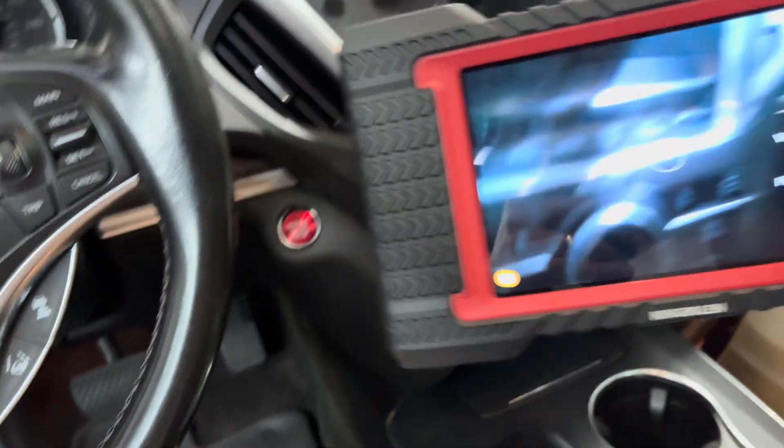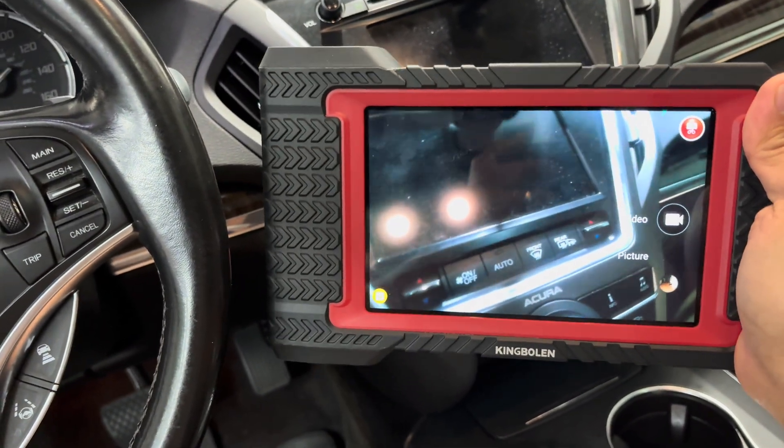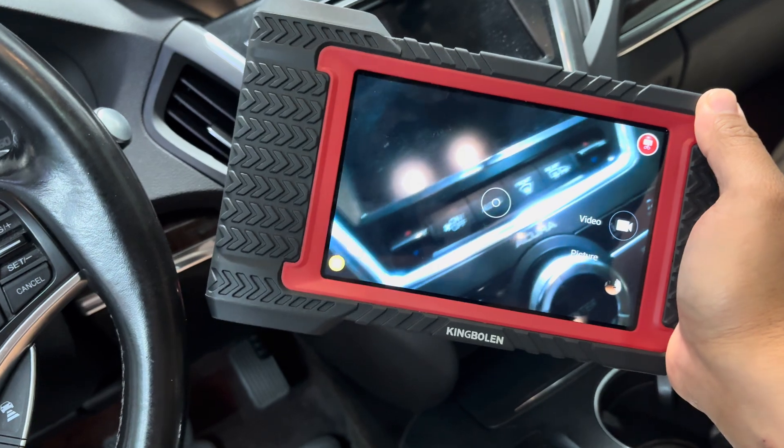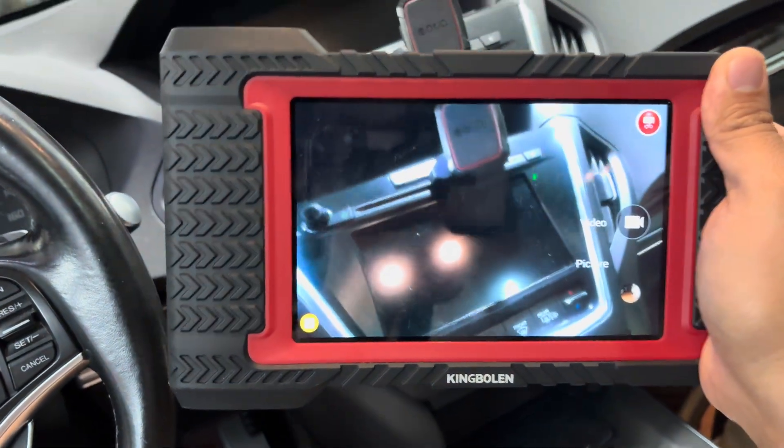So far I really like this scan tool — not bad for $300. You can get it on Amazon. Please make sure you like this video, comment below what you think, and stay tuned for the next one.